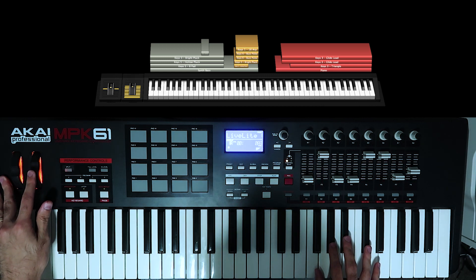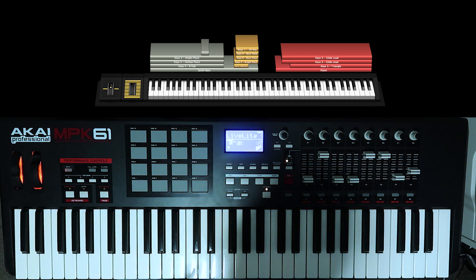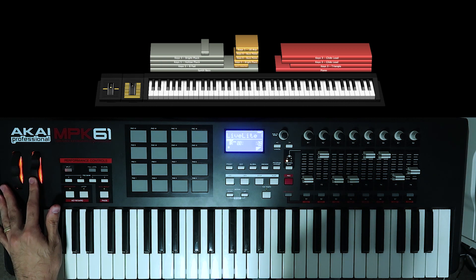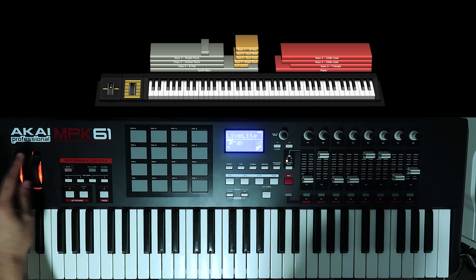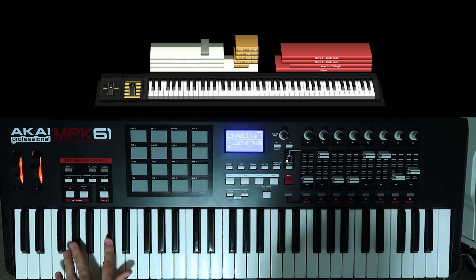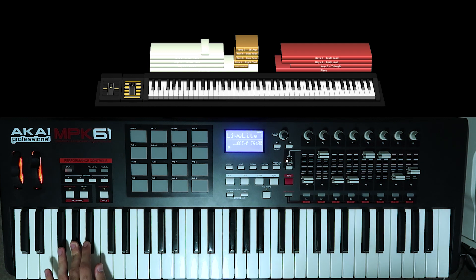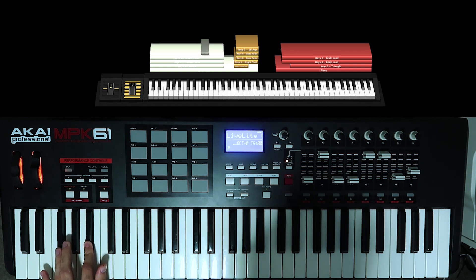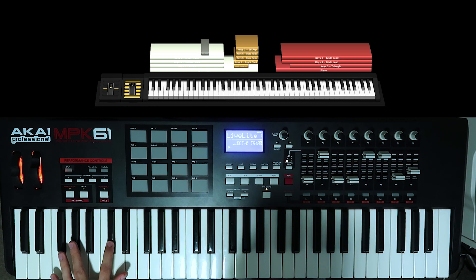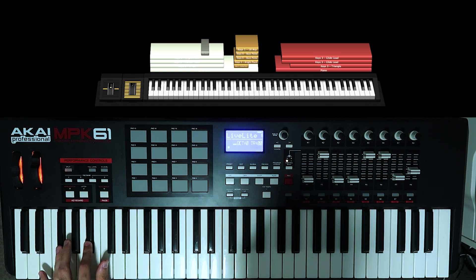There's one more part and that's the bridge. When you get to the bridge you're putting the mod up to not quite 100 — just under 100 — because that activates this pad. We're playing C sharp, G sharp, A sharp, and then F sharp.